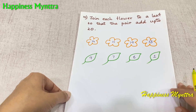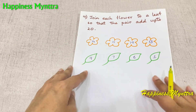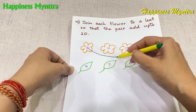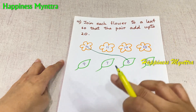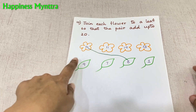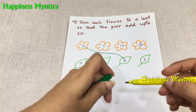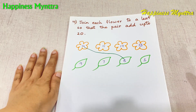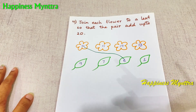Join each flower to a leaf so that the pair adds up to 20. This is basically combinations of 20 which need to be made. We have 14, and 14 plus 6 gives you 20, so we match 14 and 6. Similarly, 11 and 9 give 20, 19 plus 1 is 20, and 13 plus 7 is also 20. Number bond combinations get strengthened, and the child learns that there are various combinations which can lead to the same answer. All these concepts are very essential to maths and really help the child as they grow older and deal with more complex problems.